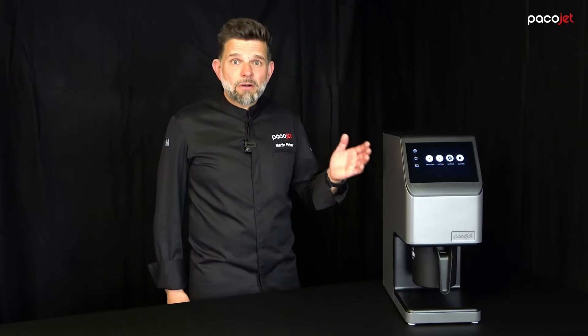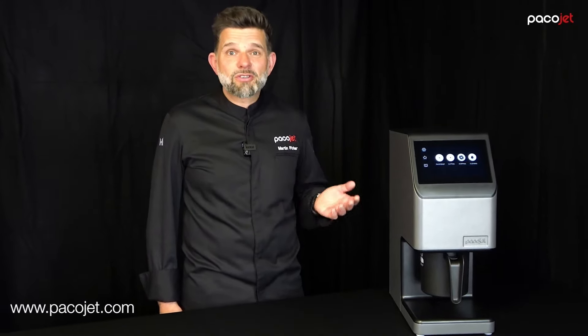I hope we meet all your needs with our new functions and you will have as much fun with Pacojet 4 as we do. For more information go to pacojet.com. Thanks for watching.